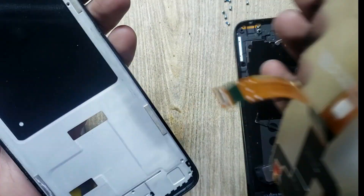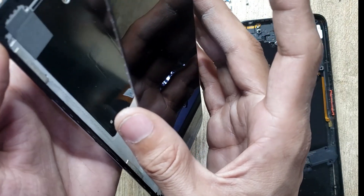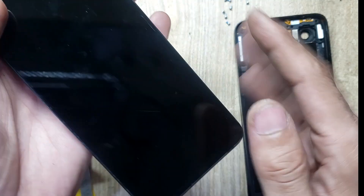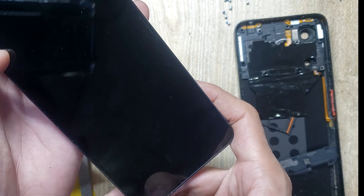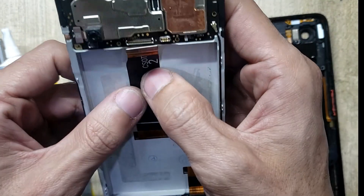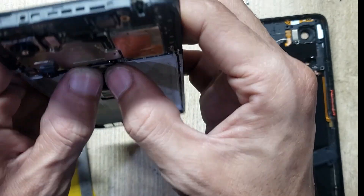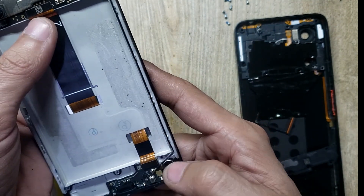Install the LCD in the body. Connect the LCD flex connectors to the board.